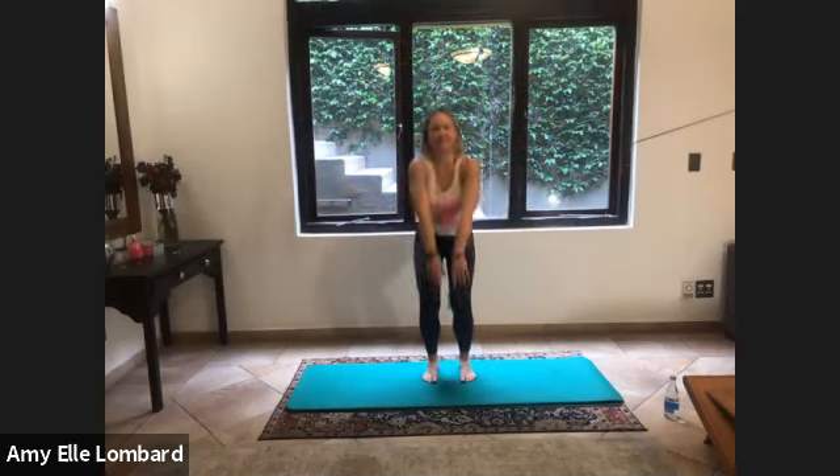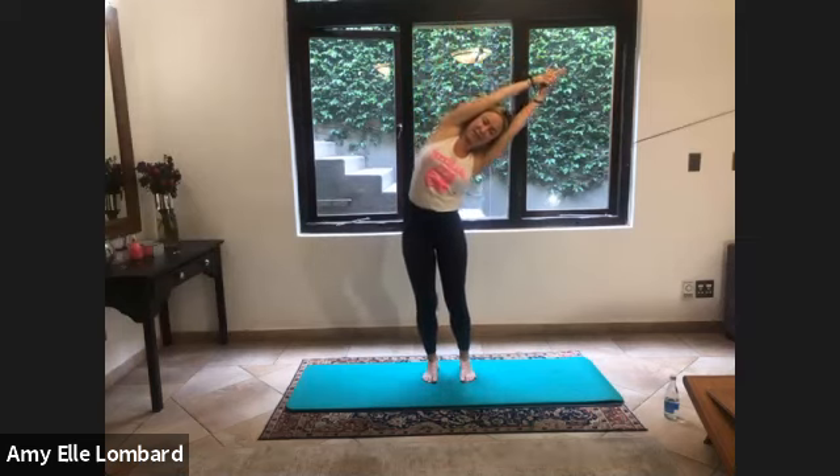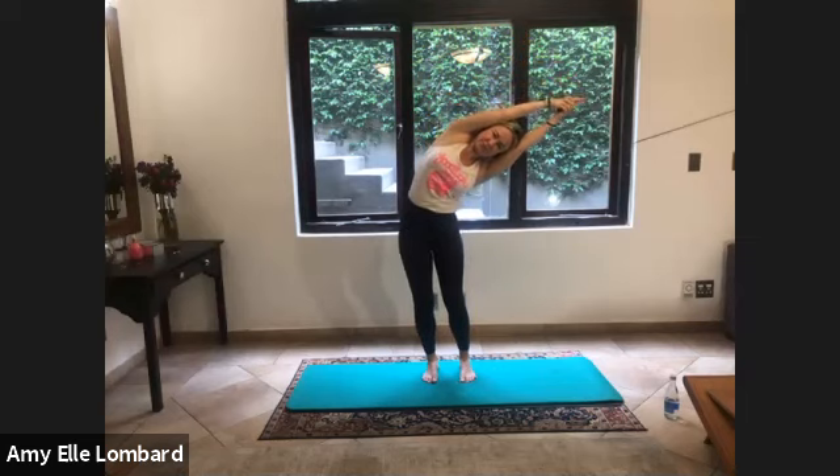Big shoulder roll back for five, four, three, two, last one. Reach the arms up, interlace your fingers with big index fingers stretching up to the top. Pull your shoulders down, soft bend in your knees. I want you to feel like you're going up and over — get a nice big side bend. Relax your knees, use your abdominals and obliques to come up.